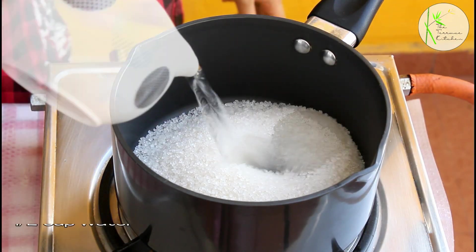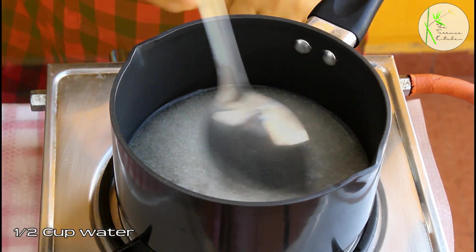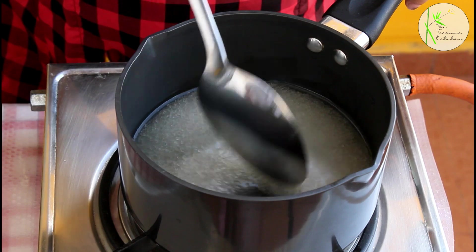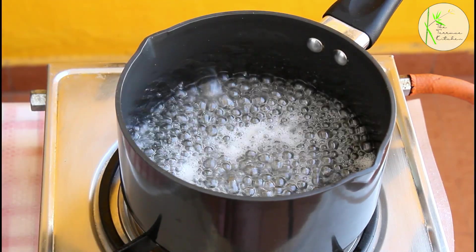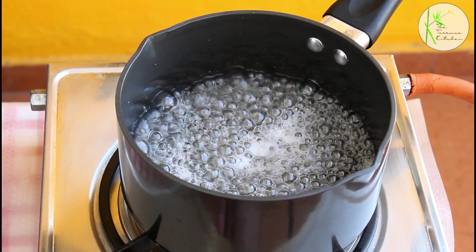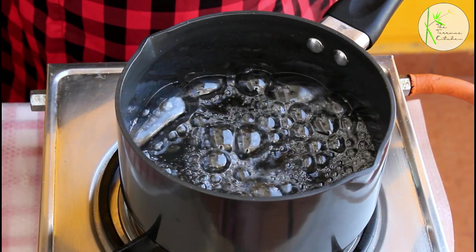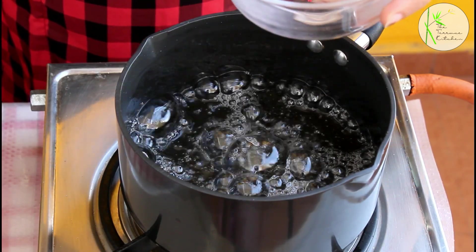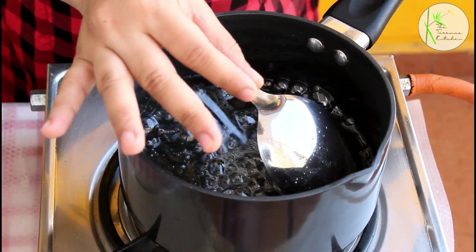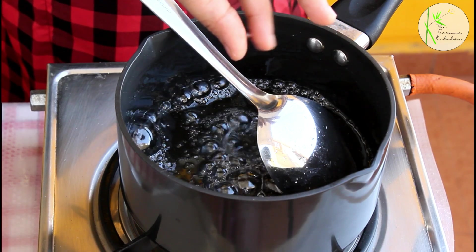Now, in another bowl, heat 1 cup sugar and ½ cup water. We're going to make a sugar syrup of single string consistency. Because we're making this in a small batch, keep an eye on the sugar syrup because it tends to change its state very quickly. I'm going to check if it's done — and it is done, I can see a single string.